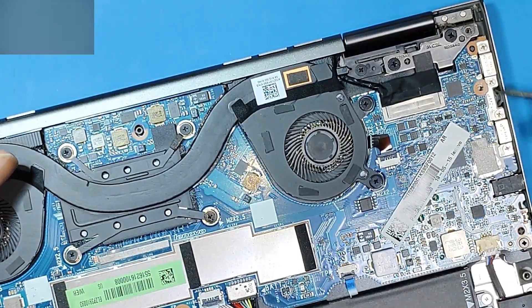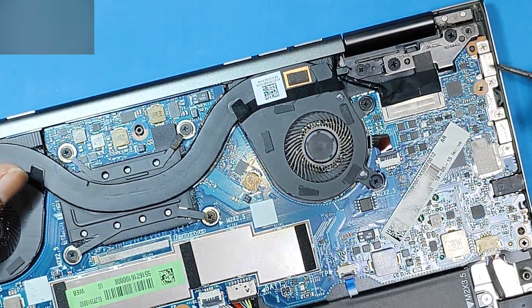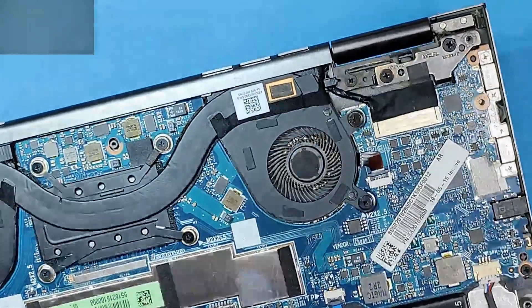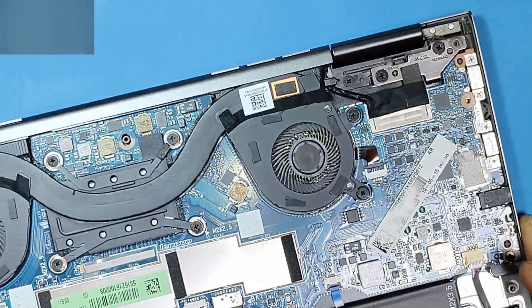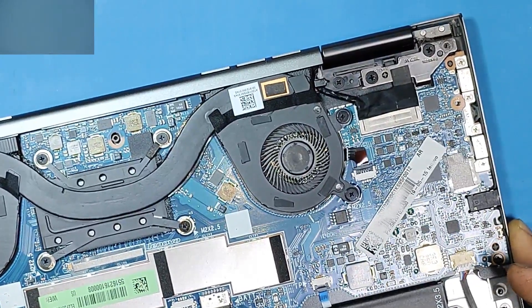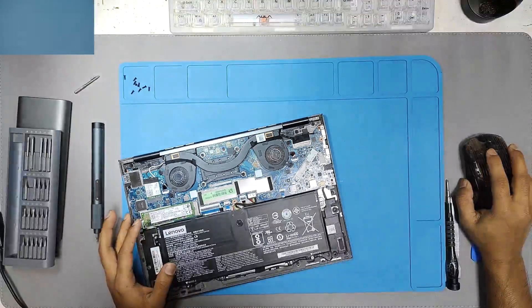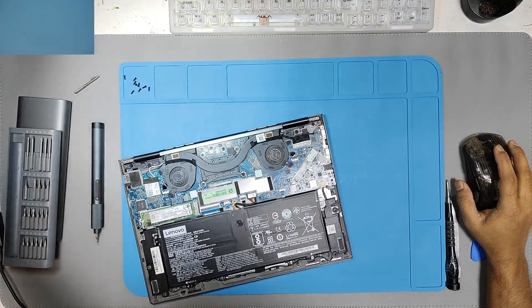Here we can see these two Type-C ports, and I think this is the PD controller. We will have to check the model number to confirm that. I think it is time to get the microscope to work.